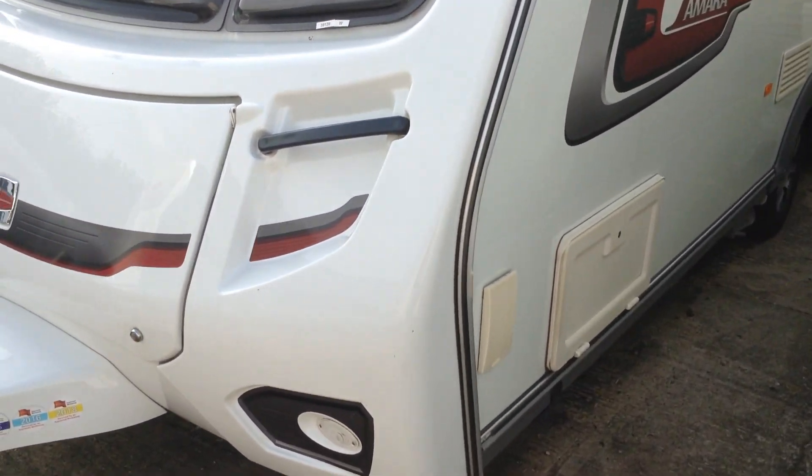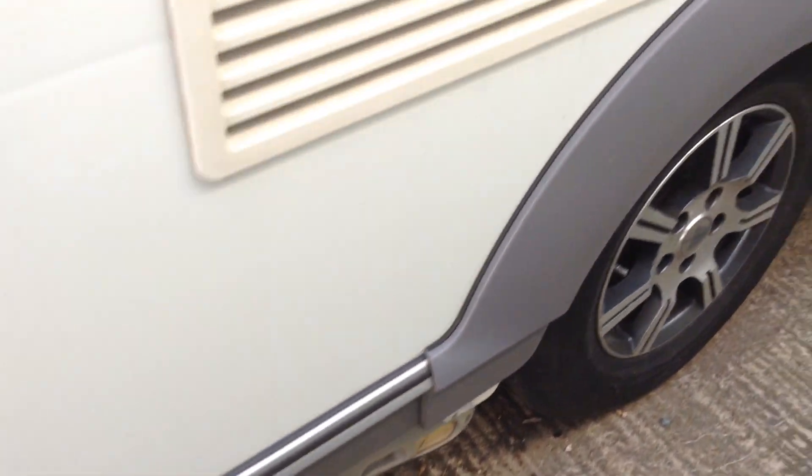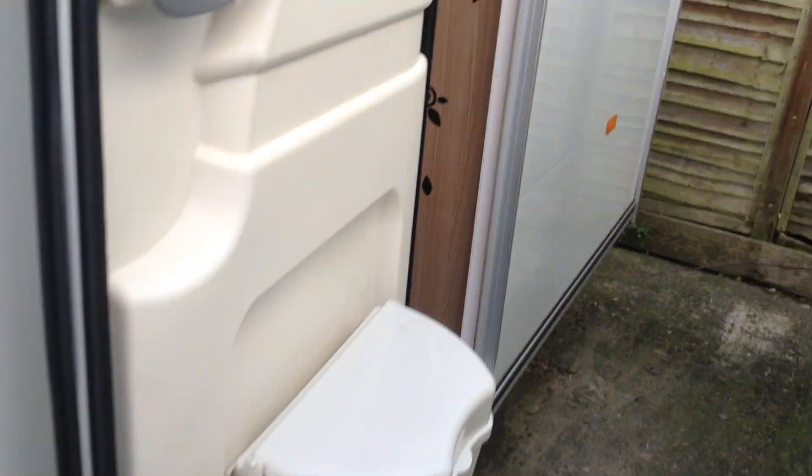On the exterior you've got a gas barbecue point, a wet locker box with power. It does come with a Paratouch Evolution manual engaged motor mover and alloy wheels.